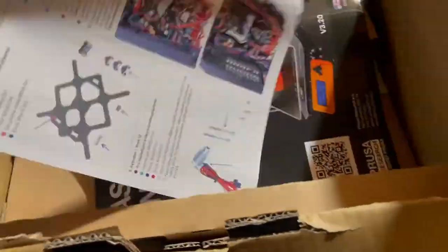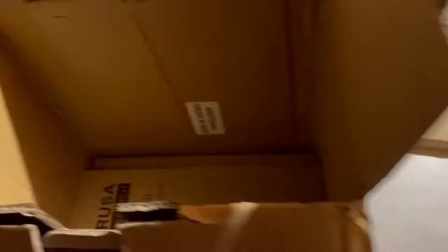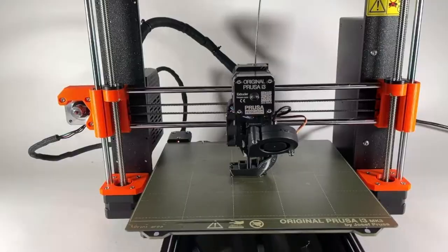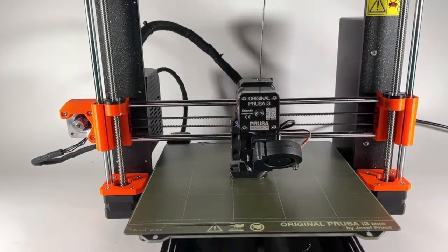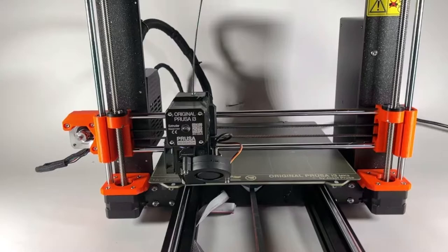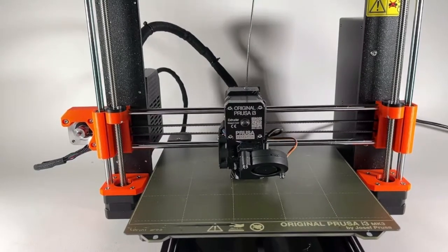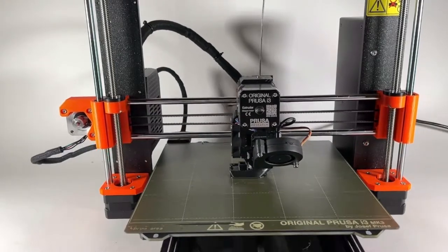For somebody like me who has been working with 3D printers for the better part of five years — I've worked with Ultimakers, LulzBots, Creality machines, MakerBots, Monoprice, and even industrial-sized 3D printers by Stratasys — this is pretty difficult to put together. Everything is really small, which is probably the toughest part, but the directions that come with the printer are just phenomenal and very easy to follow, and there's a lot of support online, so I was able to put it together.